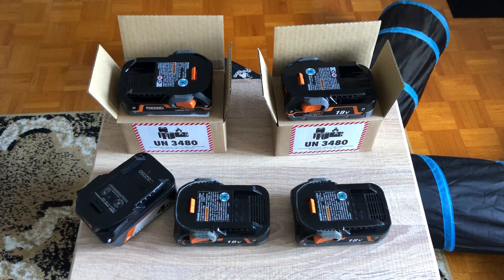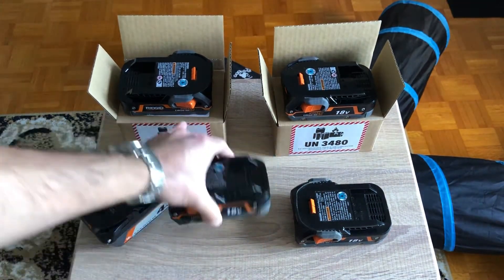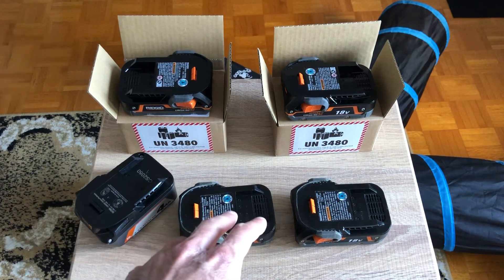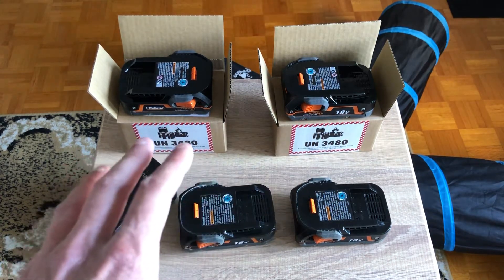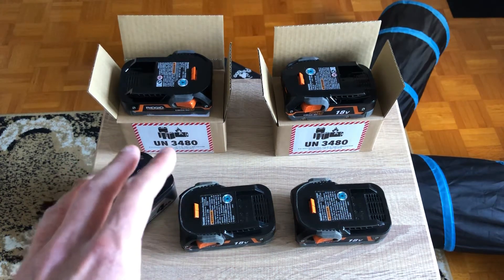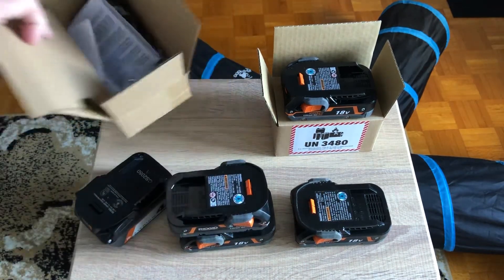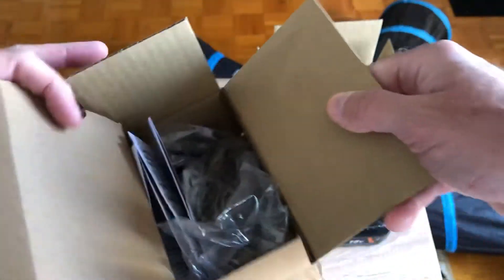In a pandemic world, that's like wow. Is it Ridgid wanting to push a little bit more because Flex is coming in? I don't know, but this is really great. I still have my two old batteries — I'll probably recycle them eventually, but not before testing. I want to show that you're not getting recycled or used batteries — these things were brand new.